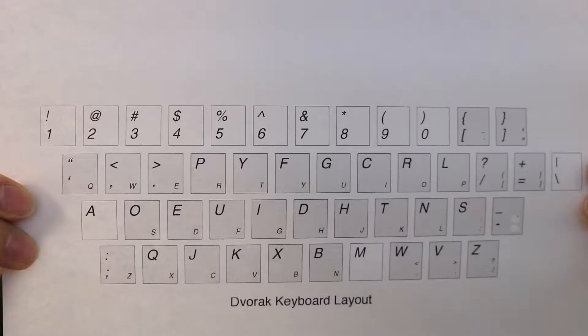I printed off individual stickers for all of the new keys and put them on my work keyboard. Obviously on my mobile devices they have a software screen keyboard. And I've also printed out cheat sheets like this.